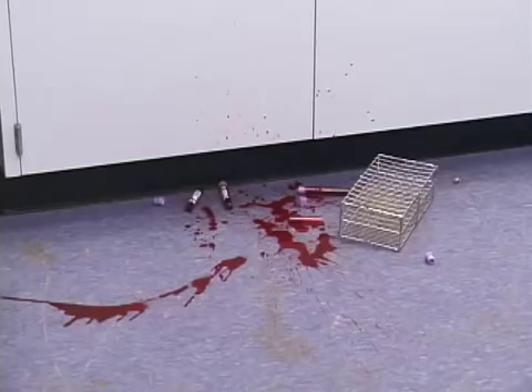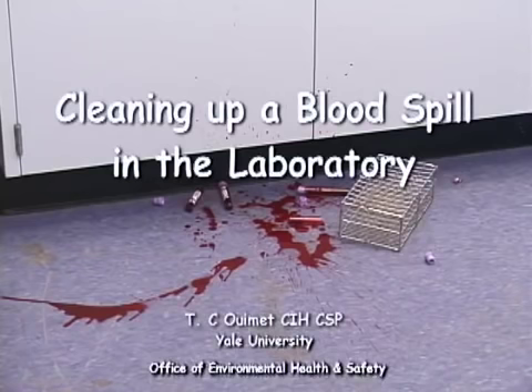Large spills of blood and other potentially infectious materials occasionally occur in laboratories and are typically cleaned up by laboratory personnel. If you should experience a spill of this type, follow the procedures described in this video.